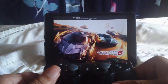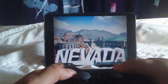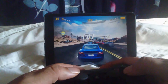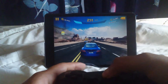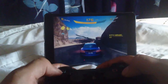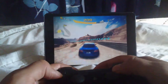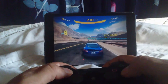Now this is Asphalt 8. This also supports iPhone controllers natively. It's not really been built specifically for controllers, but you can use it — although it's not as good as using the proper accelerometer controls on the system.